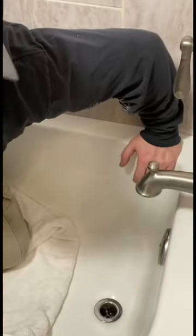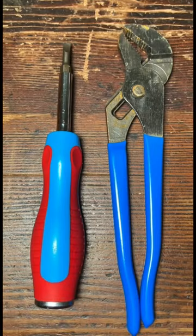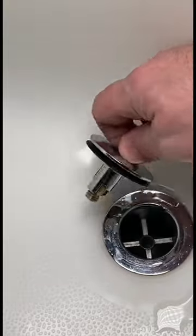Getting into products, I found this TubShroom. No special installation required — though you might need a pair of channel locks and a flat head screwdriver for this particular one. You just put it in the closed position, turn counterclockwise, and pull it out. Quick install — just slides right in. From a plumbing perspective, this TubShroom makes perfect sense to me.